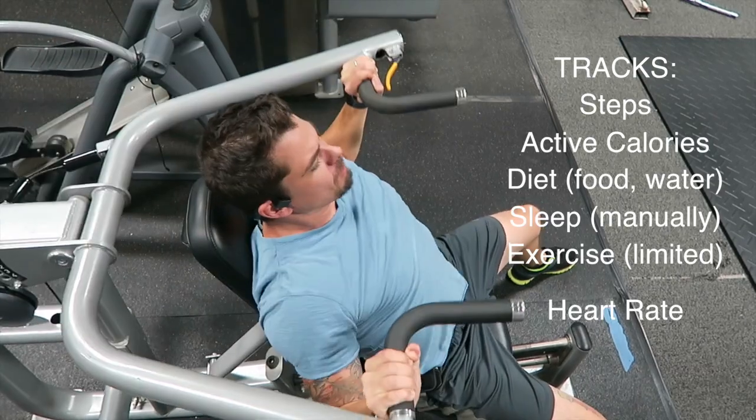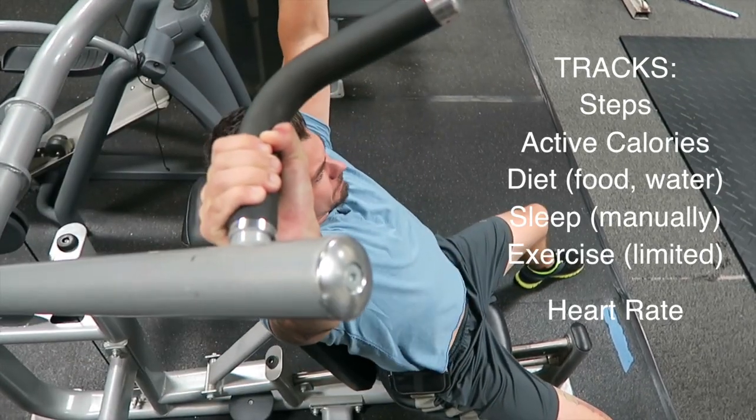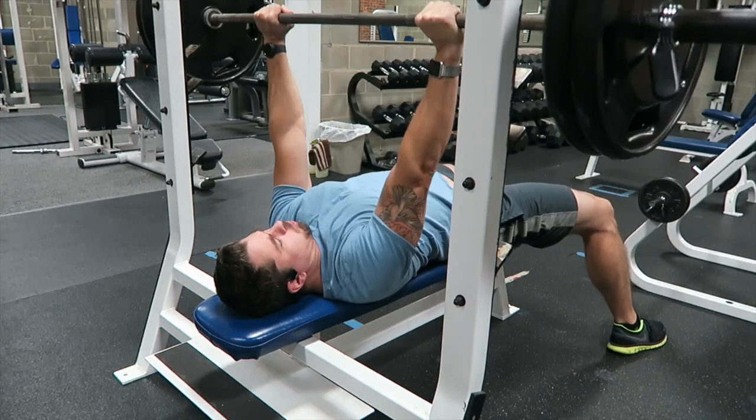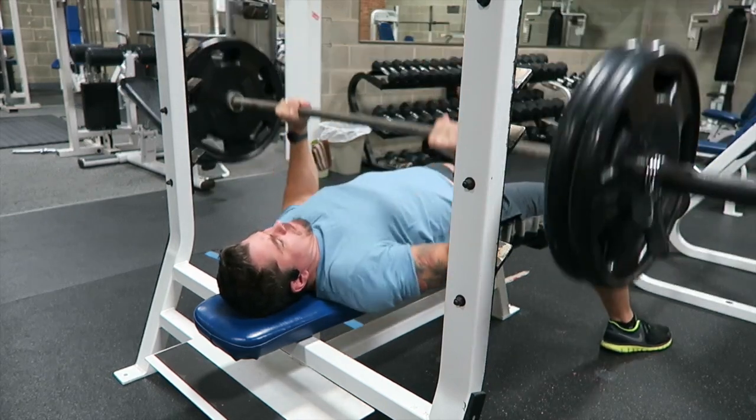I did try to take it weightlifting and enter into the walk mode, but it really just only registered a few of my hand movements as walking, and it totally did not get my heart rate accurate. The weightlifting threw off the heart rate tracking as well.